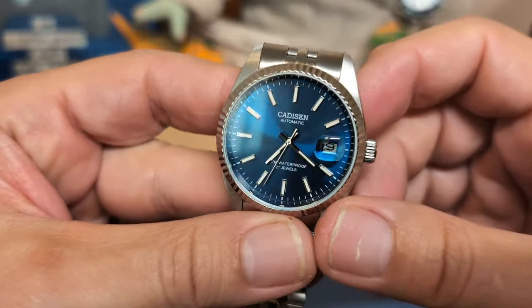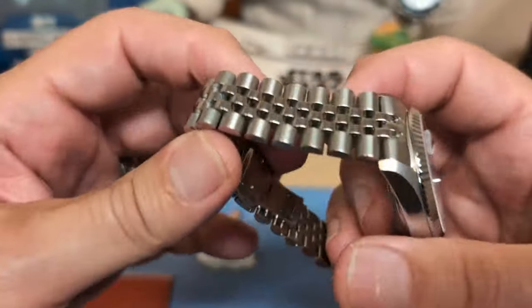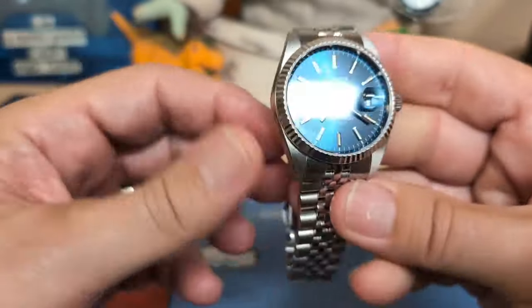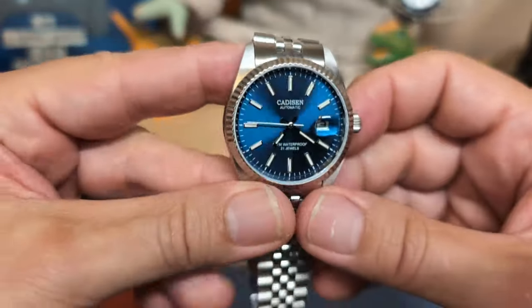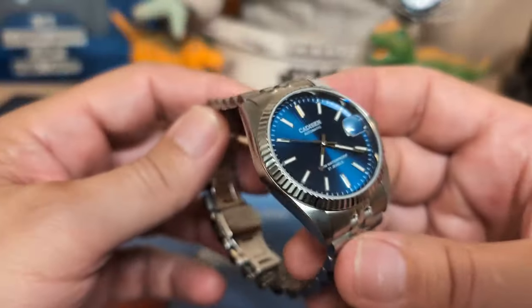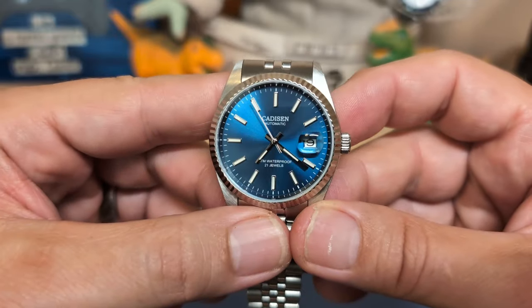It comes in this typical Cadisen box, and here it is — an homage to the Rolex Datejust with the fluted bezel and the jubilee bracelet, or should I say J-style bracelet. They do make a Datejust without the fluted bezel or J-style bracelet, but when you think Datejust, that's what you think — at least that's what I think.